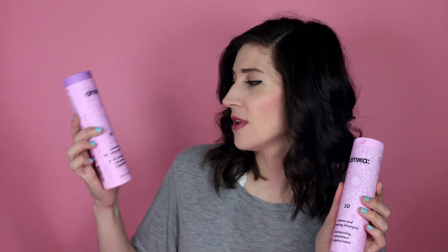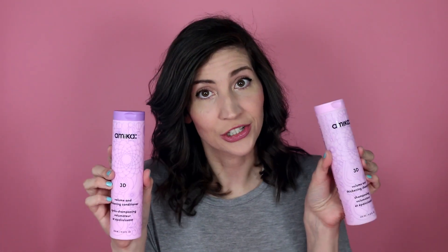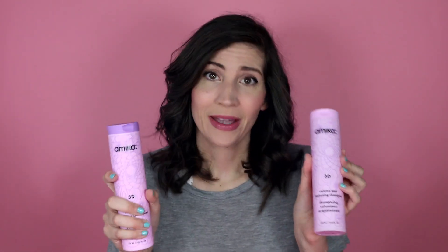The first thing you're gonna see is that my hair is soaking wet, freshly washed. I used Amika 3D Volume and Thickening shampoo and conditioner because it makes my hair feel really thick and textured, which is really helpful for doing this hairstyle. I often use shampoos that are either for volume or thickening because my own hair texture is kind of on the thin side. Plus Amika products smell really delicious and have a lot of good ingredients in them that are healthy for your hair.